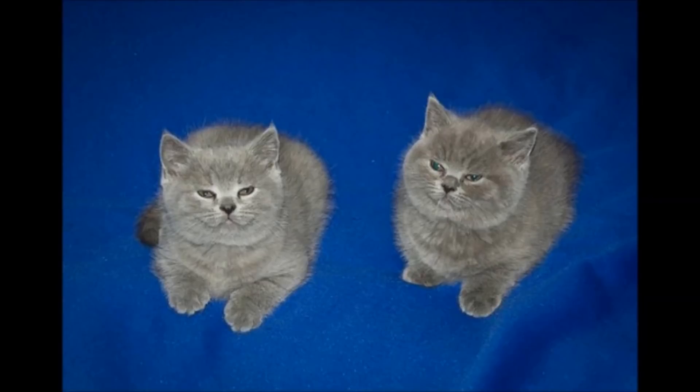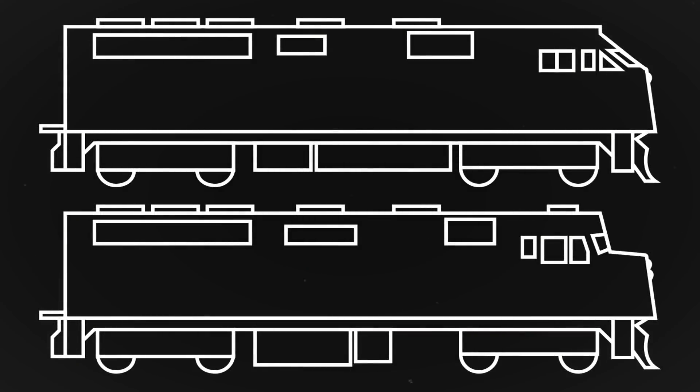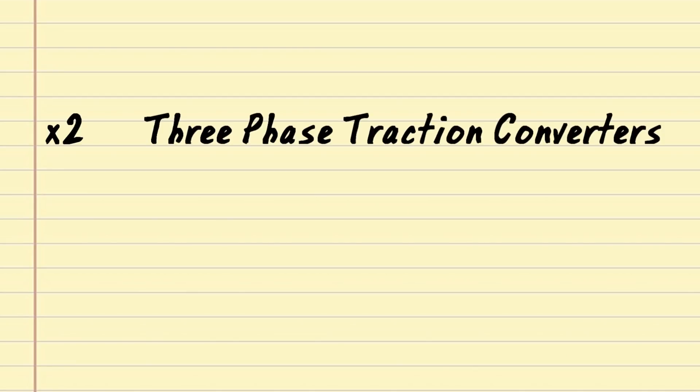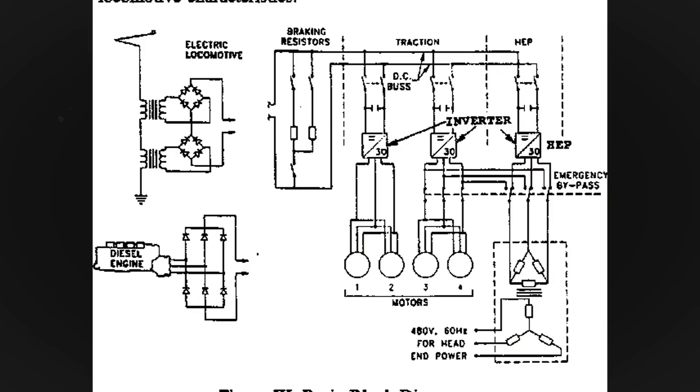Two of them, to be specific. Using a modified F40PH car body, these locomotives were essentially an F59PH with AC power. They used two state-of-the-art three-phase traction converters, and then a third inverter to supply power to passenger cars.